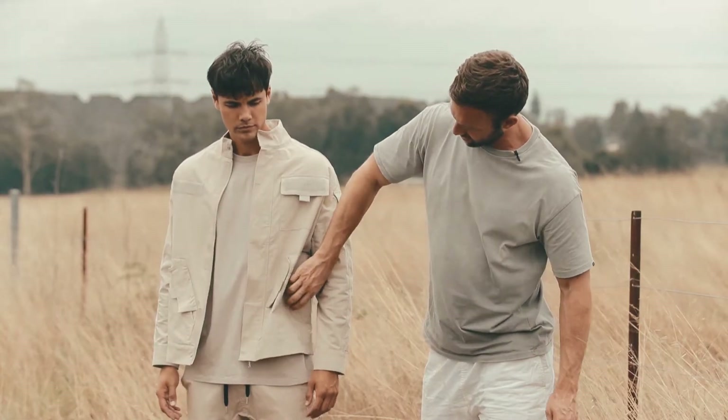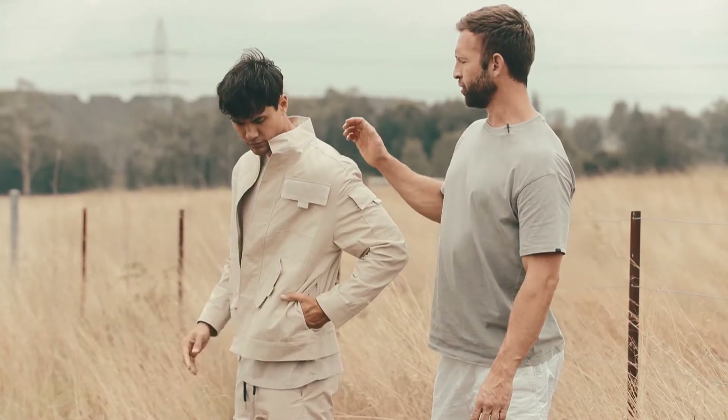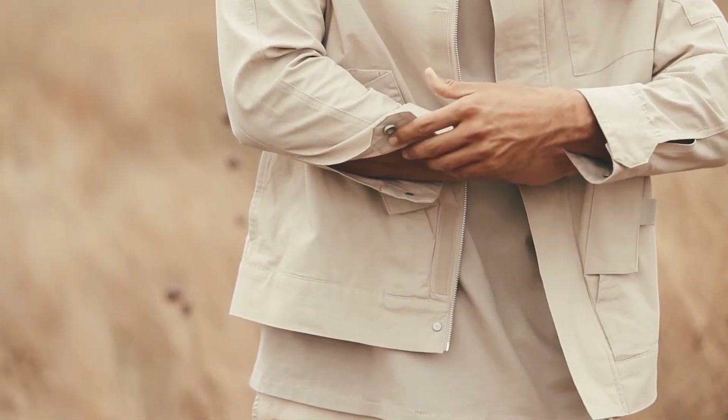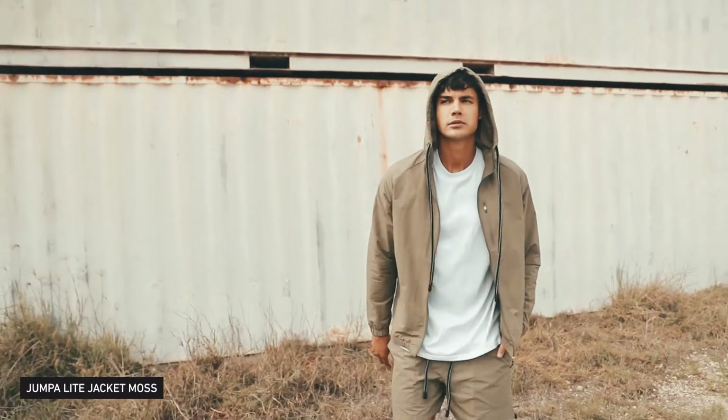There are also lower patch pockets which come with side entry. It's a fully unstructured jacket, so it just has internal binding and a blister snap closure on the cuff. One of the other jackets we have is the Jumper Light Jacket.